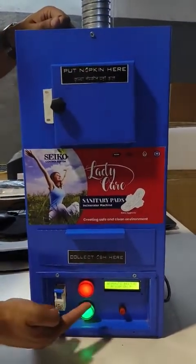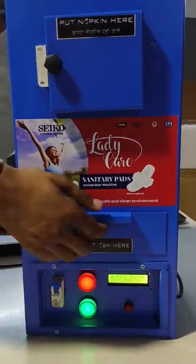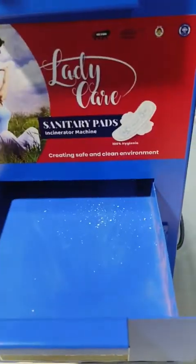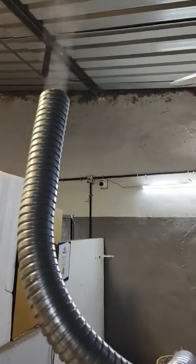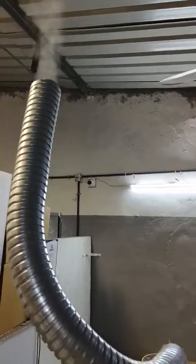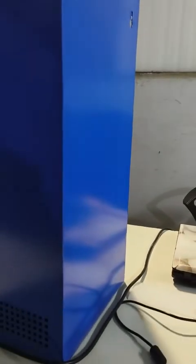See the temperature on the display. This is the ashtray where you can collect ash. During incineration, smoke will come out. Mounting options are tabletop and wall mounted. Thank you.